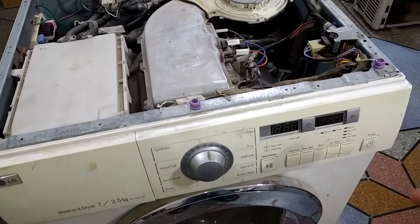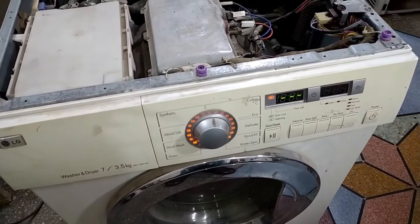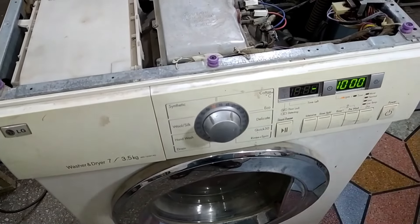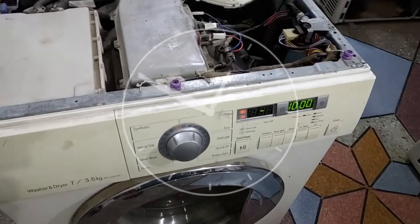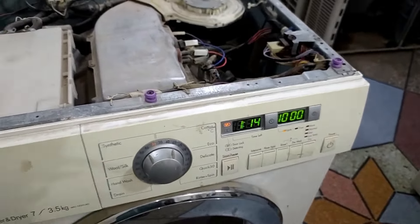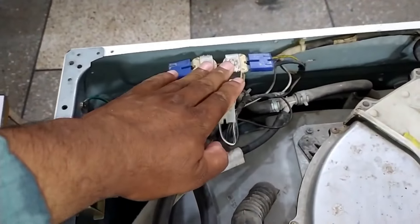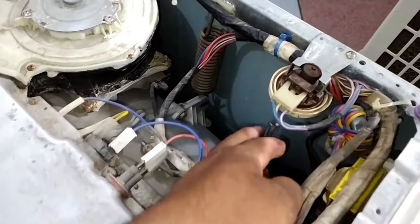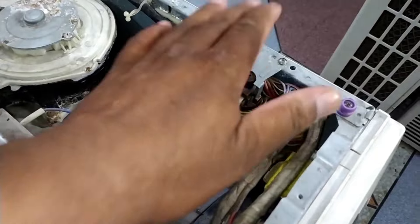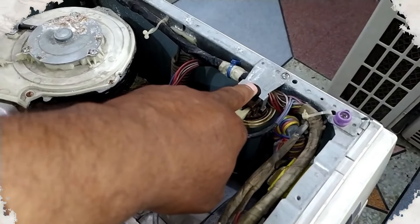The PE error is now fixed in this LG washing machine. Let me explain how it got fixed. I turned on the washing machine, selected a program, and pressed the play button. The timer has started to show on the display and the water inlet valve has started to work. I simply detached the pipe from the pressure switch and shook it. It started working and the error disappeared. This means the mechanism inside was stuck, and that is why the PE error was shown.